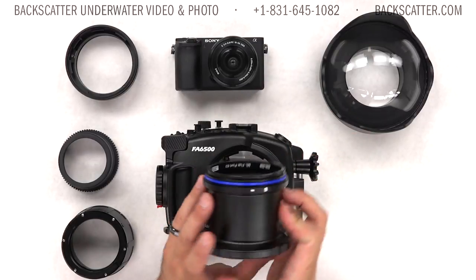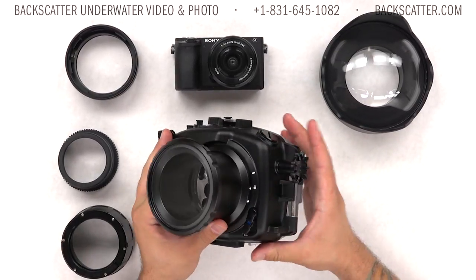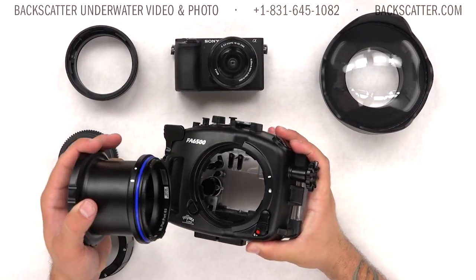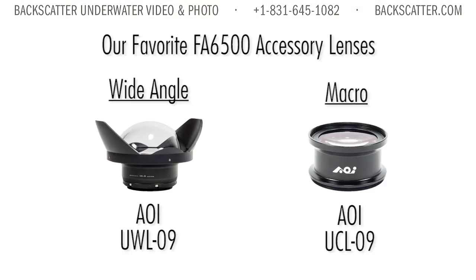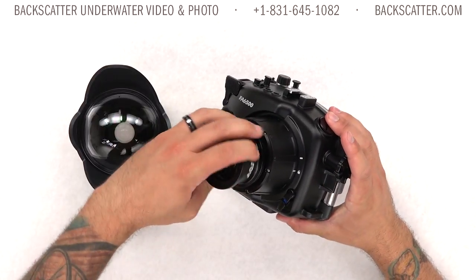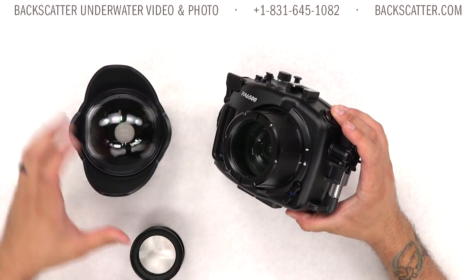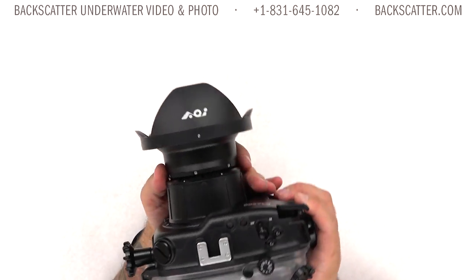You can also mount CNC brand mirrorless ports on this housing, so those will be cross-compatible. This new port system and the wide range of lenses supported makes it very easy to shoot with dedicated macro or wide-angle lenses, or use a kit lens like the 16-50mm and swap between macro and wide-angle on the same dive with accessory optics — at the cost of some image sharpness. The FA6500 housing supports accessory lenses like AOI's UWL and UCL wide-angle and macro lenses, or pretty much any accessory optic with a 67mm thread.